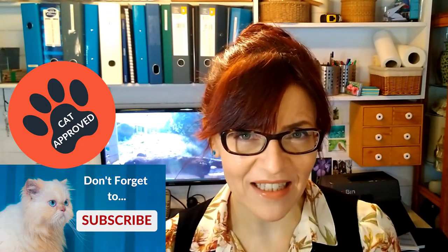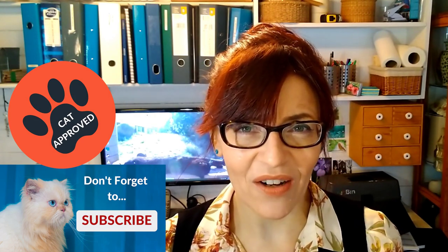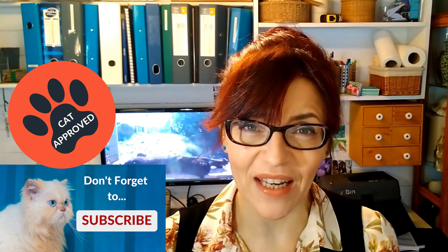Welcome back to my channel. If we haven't met before, my name is Michelle and on this channel you'll find lots of watercolour and mixed-media tips and techniques as well as some drawing techniques, a little bit of business, social media and online selling for artists, so please do consider subscribing. If you click the bell notification you'll get notified each time I have a new video for you.